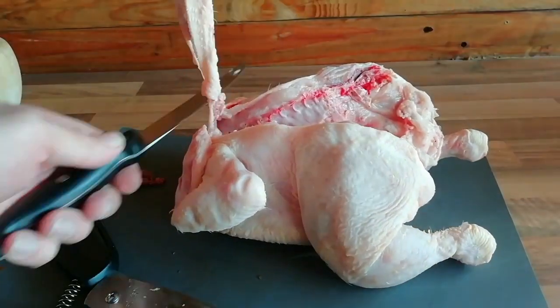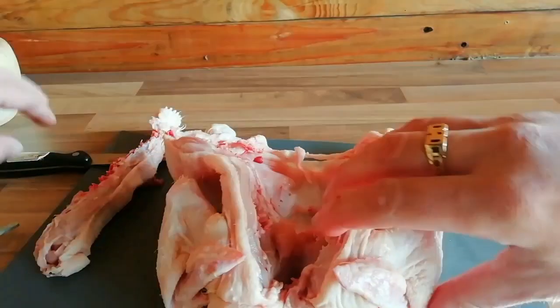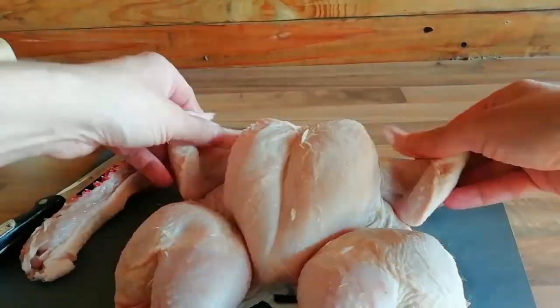The reason we spatchcock a chicken is it evens out the cooking, makes things cook a bit more evenly. You just want to get it as flat as possible — cut through the breast bone and then flatten it out.